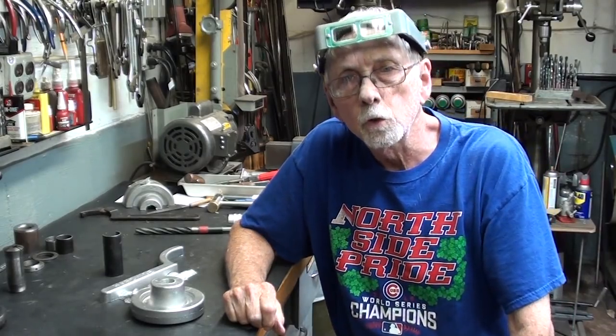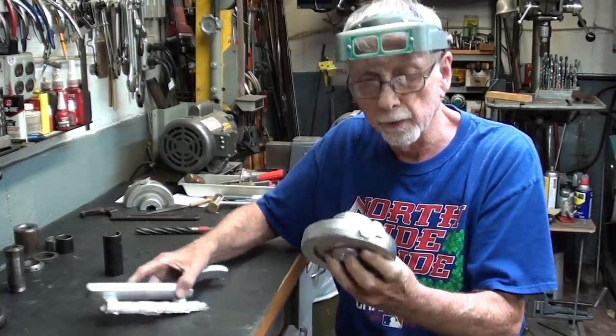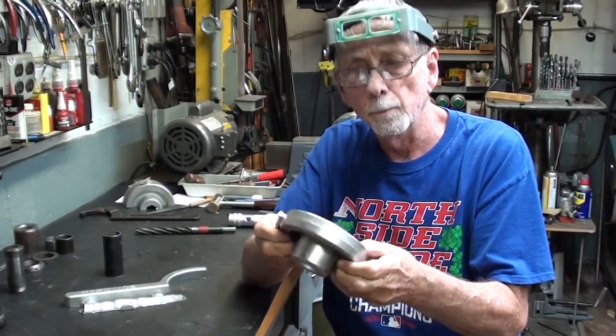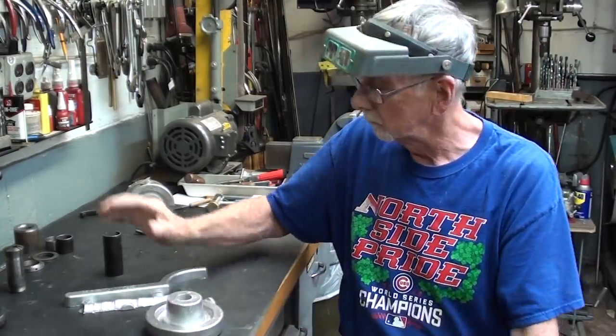This concludes part two of the four-part series. Be sure to tune in for chapter three when available, when I do the machining of the handwheel - the boring and all the other operations that are necessary. And then part four will kind of sum it all up. Hope you enjoyed the video. See you next time.